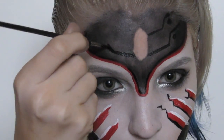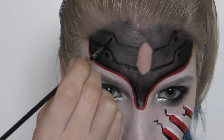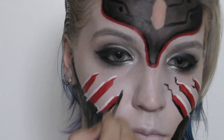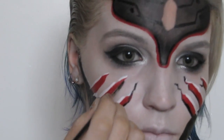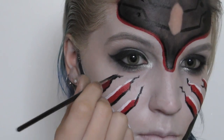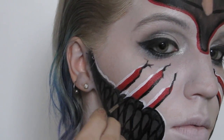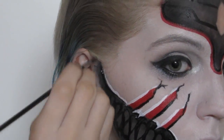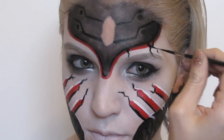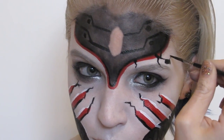With that same black I started adding detailing to different areas and using it to shade under the markings. One of the things I loved about the inspiration picture is the cracking that happens along the face — I wanted to enhance the asymmetry by making one side of the face far more broken and damaged than the other.